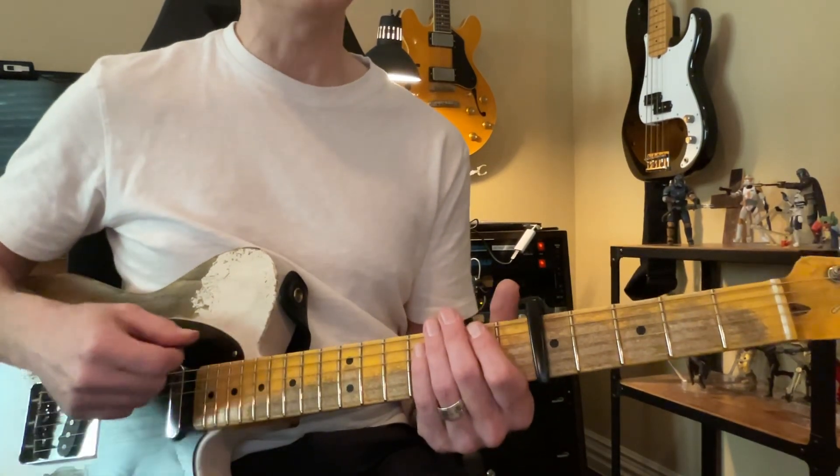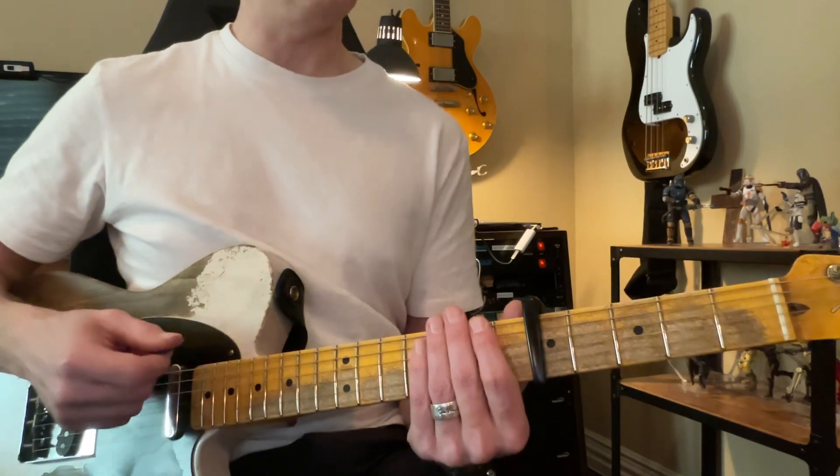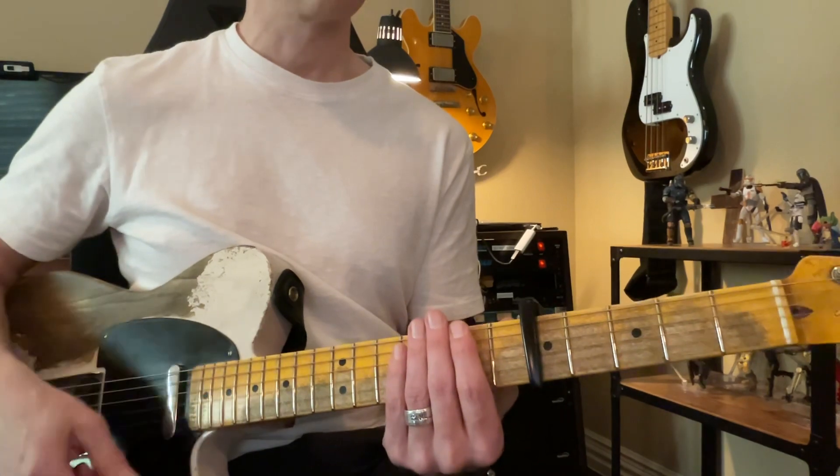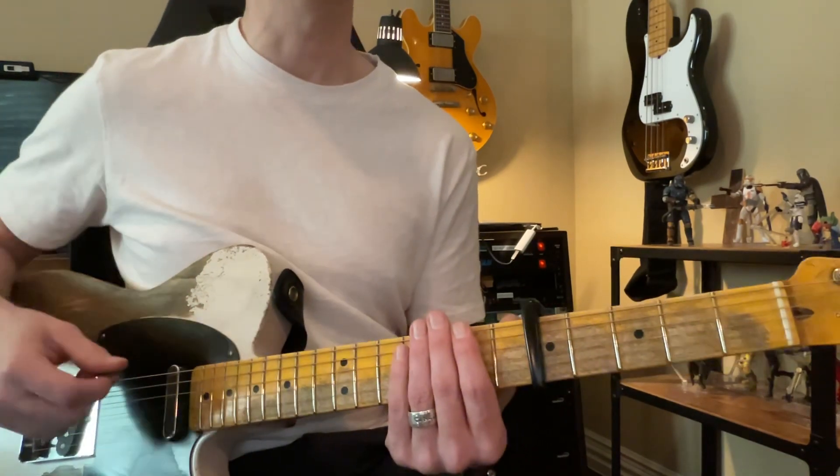That's it. Now when you put your fingers on there, don't press down — if you're muting it, you just barely touch the strings. There it is, there you go.